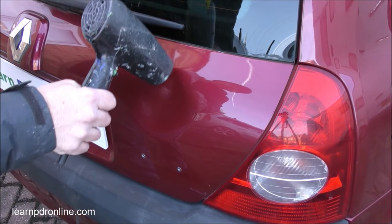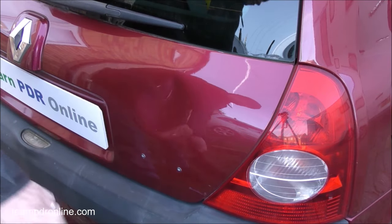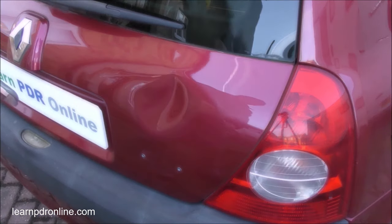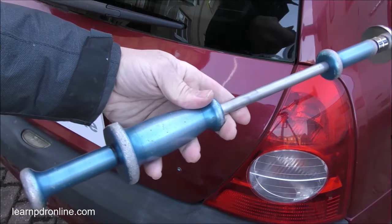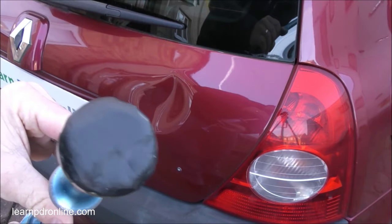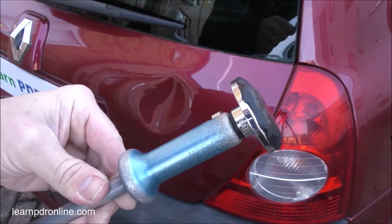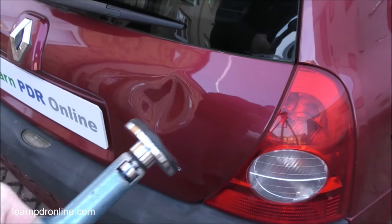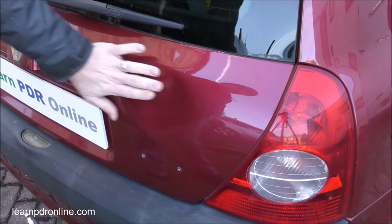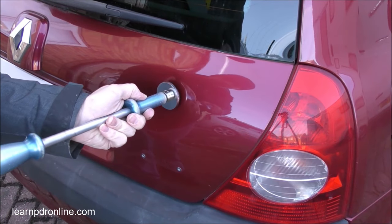I start the repair by warming up the panel. This helps to protect the paint but also gives me good adhesion from my glue, whether that's hot or cold, to the panel itself. I'm using my lightweight aluminium slide hammer and I've got my Glexo tab and cold glue set up. For anybody that's not used cold glue before, you do need to allow a good 10-15 minutes to set it up prior to first application, to allow the glue to adhere to the tab before use.